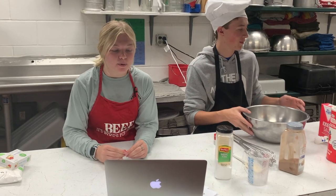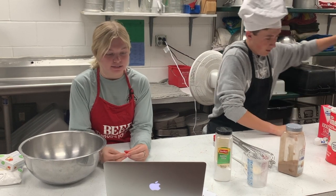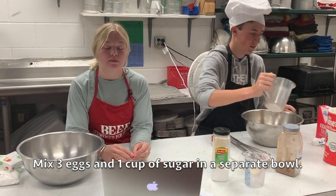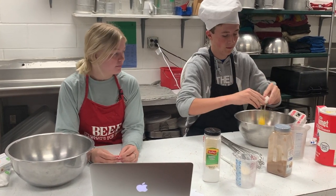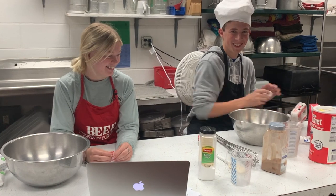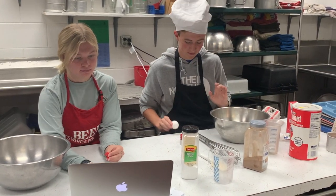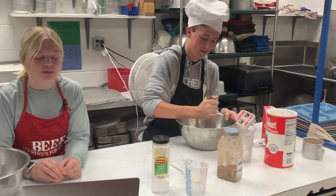In a separate bowl, you want to mix your eggs and your sugar until they are combined. We are putting in three eggs and one cup of sugar. Then you want to whisk these two ingredients together.